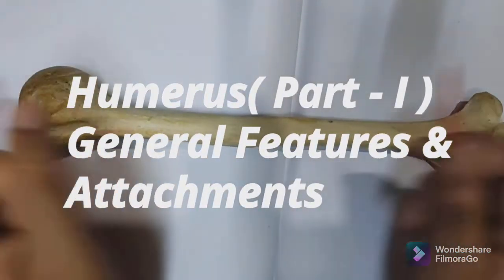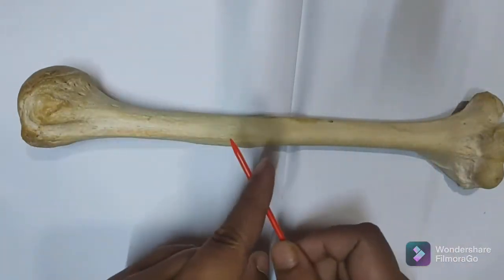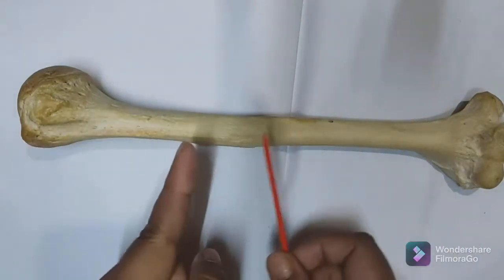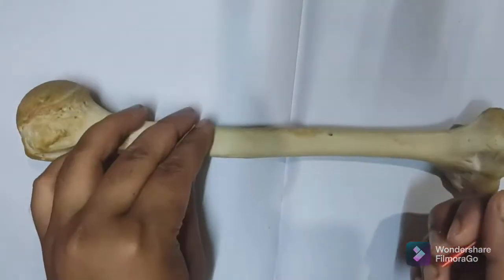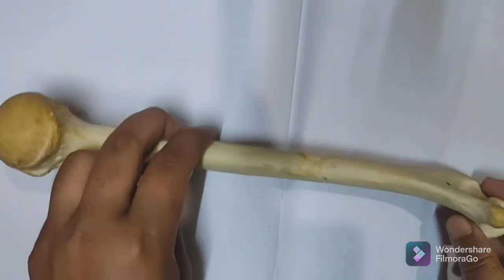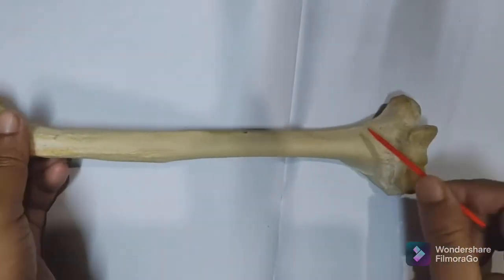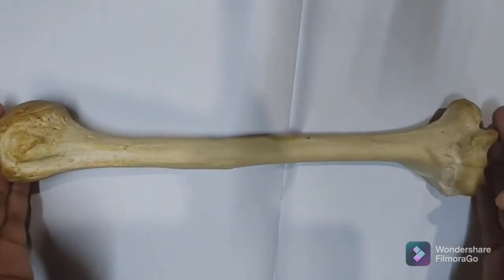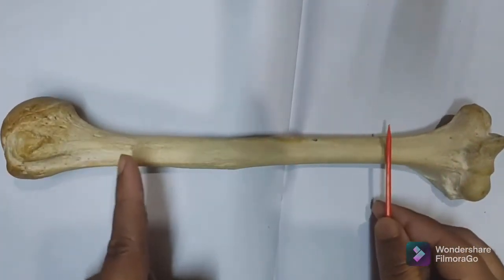Hello everyone, today we will be discussing the humerus. The humerus is the bone of the arm and the longest bone of the upper limb. It has an upper rounded end and a lower flattened end. Between these two ends is the intervening shaft.